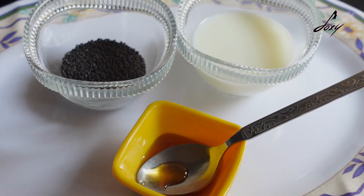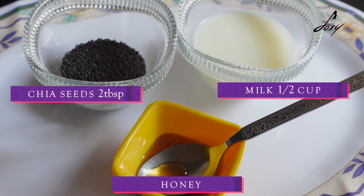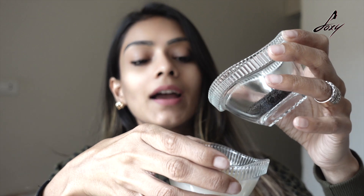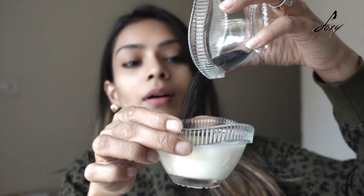These are the ingredients you need for this face pack: two tablespoons of chia seeds, about half a cup of milk, and honey. I'm just going to take these subja seeds and put them inside the milk.